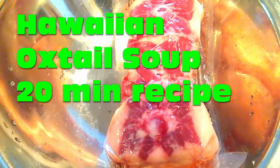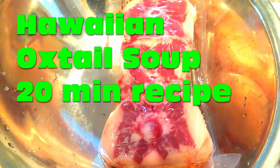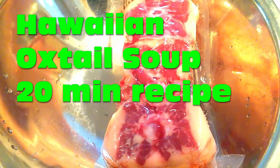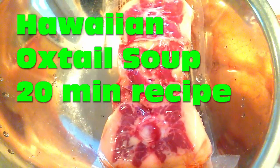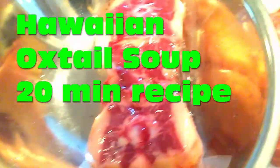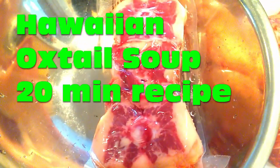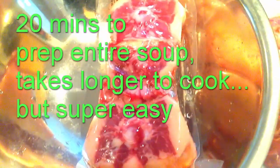I'm back cooking. I'm gonna make my most favorite Hawaiian soup, which is the Hawaiian oxtail soup. It was made famous by Okinawan immigrants that came into Hawaii, and this is our version of it in Hawaii. I loved eating this, but it's freaking expensive when you go back to Hawaii to eat it.